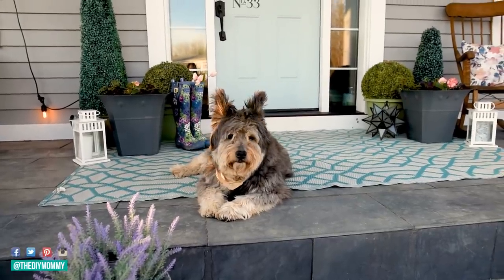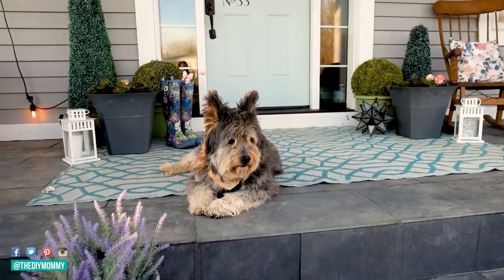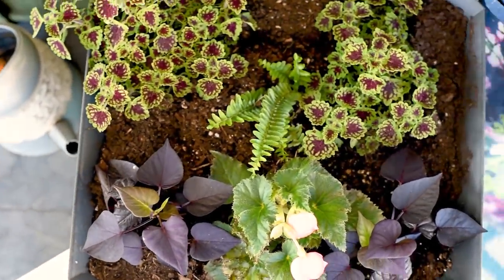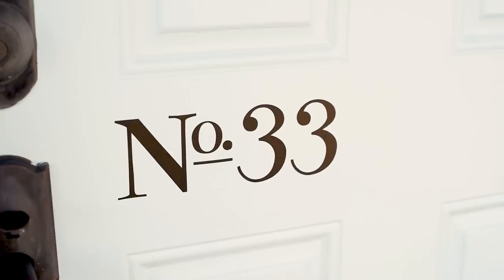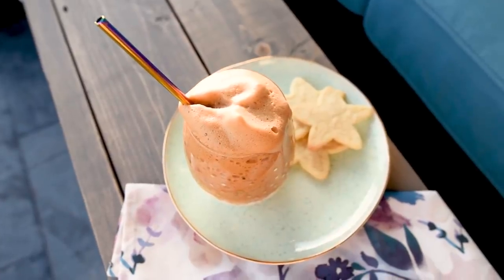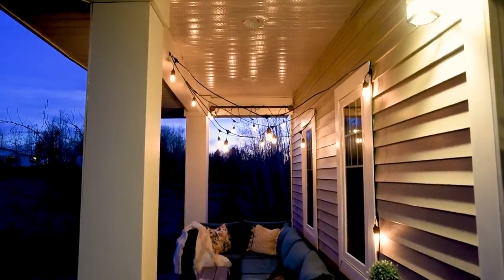Hi everyone, it's Kristina from thediymommy.com and today I want to show you how I DIY decorated our front porch for spring by only buying plants from our local greenhouse. I'm going to share some fun DIYs and stay tuned to the end of this video where I share a recipe for whipped coffee with real espresso. Let's go.